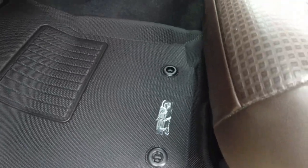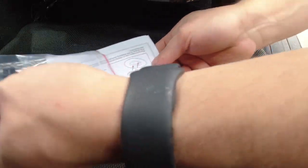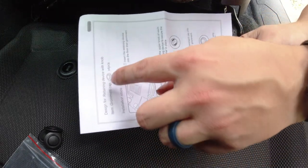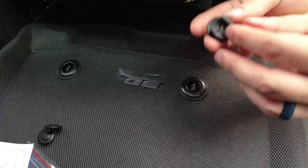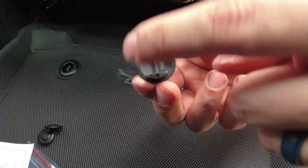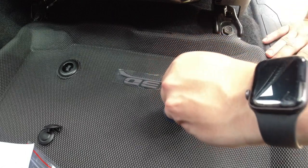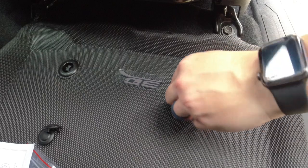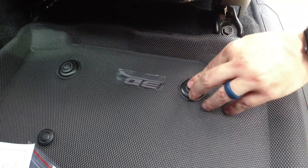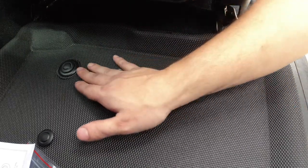They also include some covers, so let me grab those. These covers right here — it looks like they give you some extra ones. They literally just push onto these clips. You want to line up the opposite side — they don't fit as tight as I thought, well actually I guess they do. You really have to pull up on it to get it off. That side snapped in better. So no liquids can get underneath at all, which is really nice.